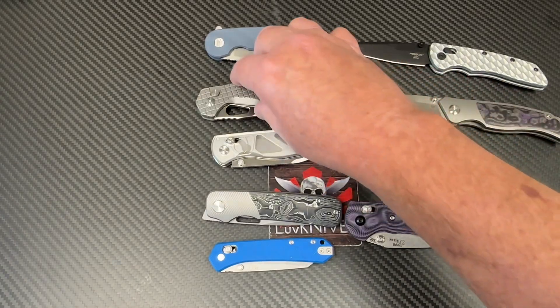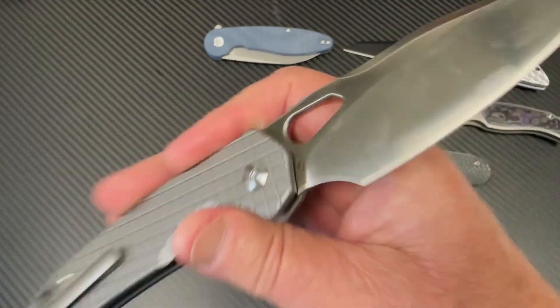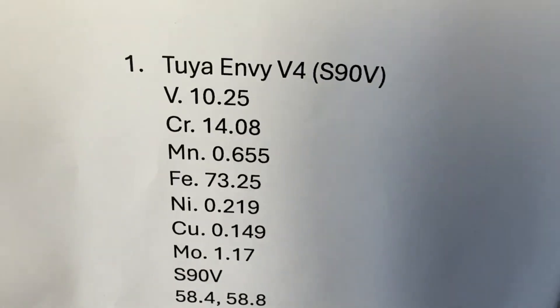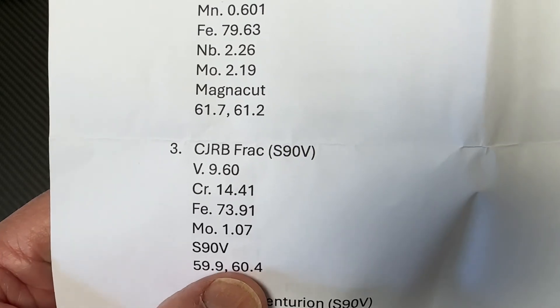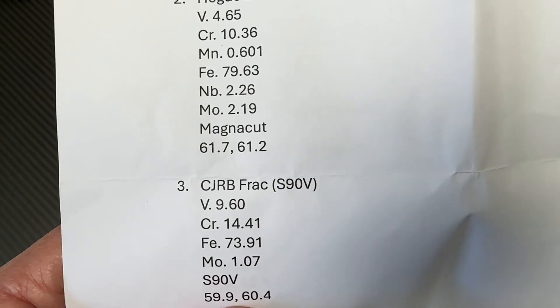Number three is the FRAC in S90V — big old knife. Is it S90V? Yeah, it is. About 10% vanadium, just like the Tuya. Chromium, and 60.4. So give it credit for a 60, at least — 60.4, which is a little harder than the Tuya at 58.8. So a point higher than the Tuya knife. Not a lot of difference. I don't know where they're actually supposed to be — it seems like maybe they're supposed to be around 59 to 60.